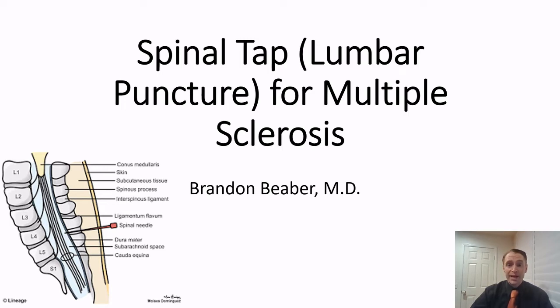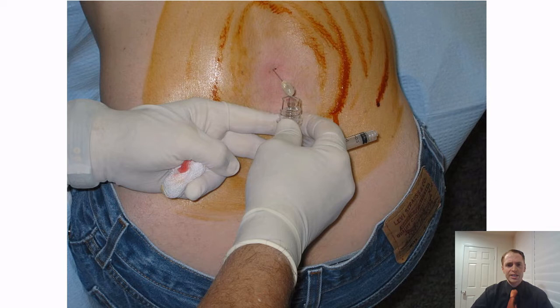In the epidural procedure, we're giving medication, but in a spinal tap, we're taking fluid for diagnostic reasons. In terms of what the procedure looks like: we sterilize the area, we put in the needle, and then we draw out the fluid.